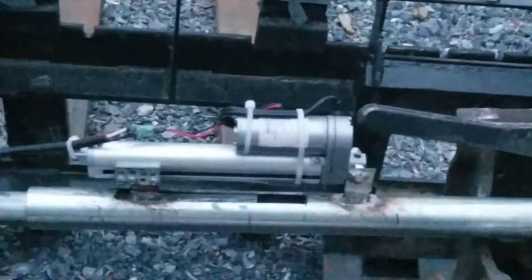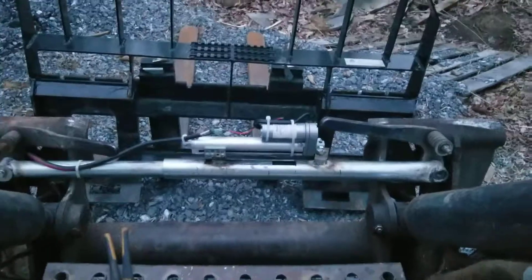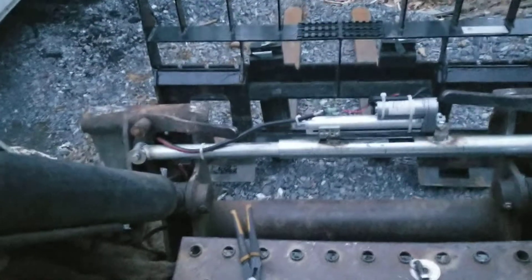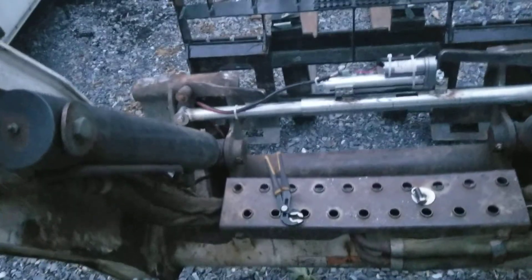The actuator itself is a 35 pound pressure. Got everything hooked up — just use a regular old extension cord. Works fine. Probably should put something better in, but for right now this is kind of a trial thing for me.